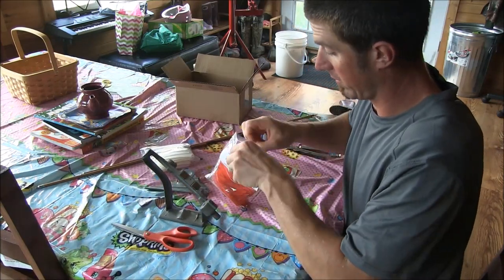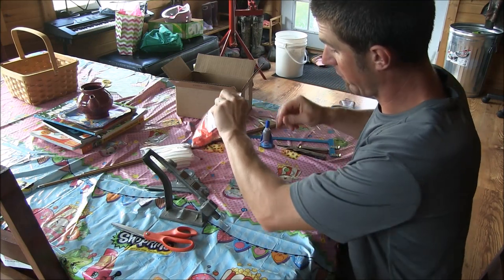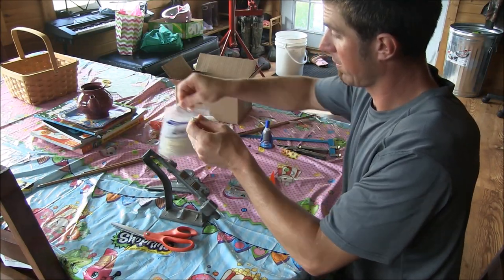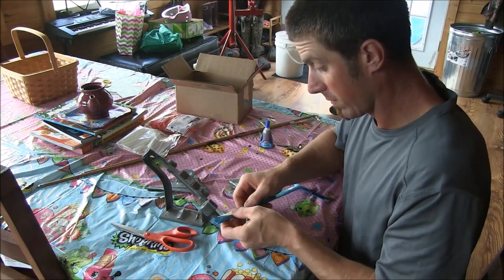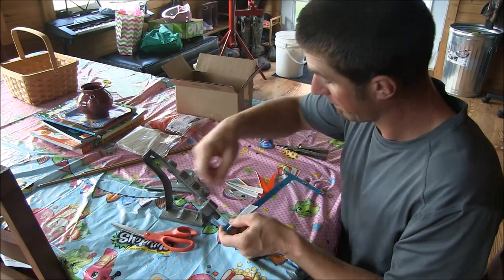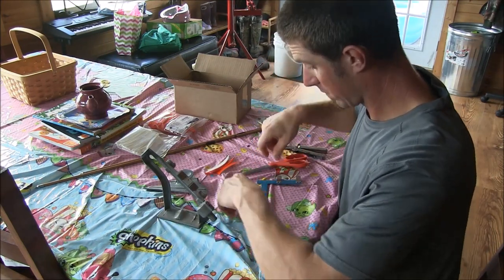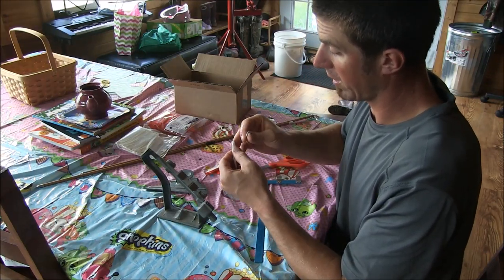I'm going to show you how to get right to it. Just throw you a few feathers out of each color. These are four inch feathers, so you can just use your little bow square. Half of four is two — give it a little snip and it'll just break right off.